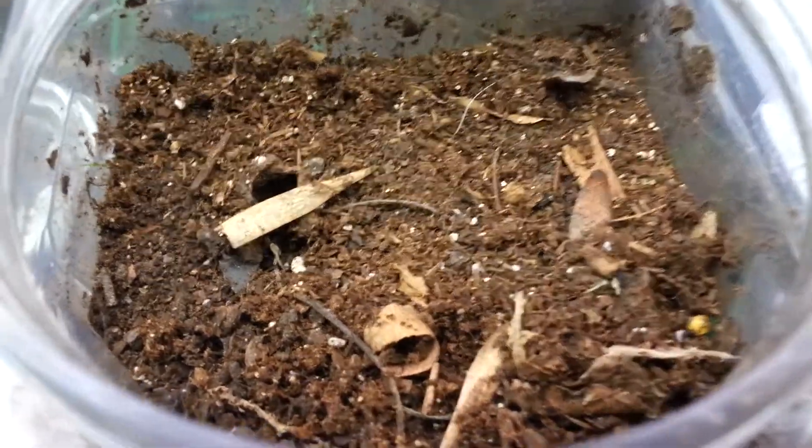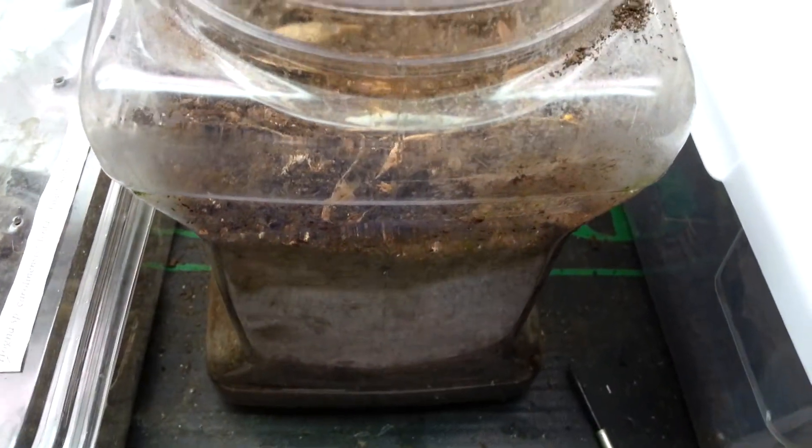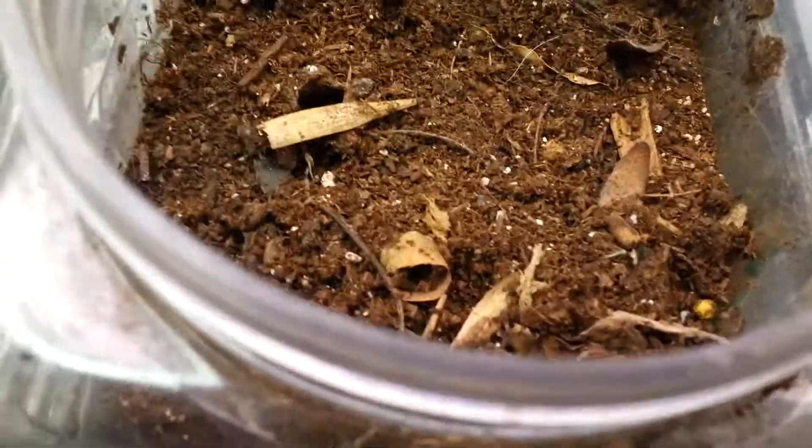Hey guys, how's it going? This is Jimmy here. I just want to throw this in as an update. This is my enclosure for my Geolycosa missouriensis, the Missouri burrowing wolf spider.